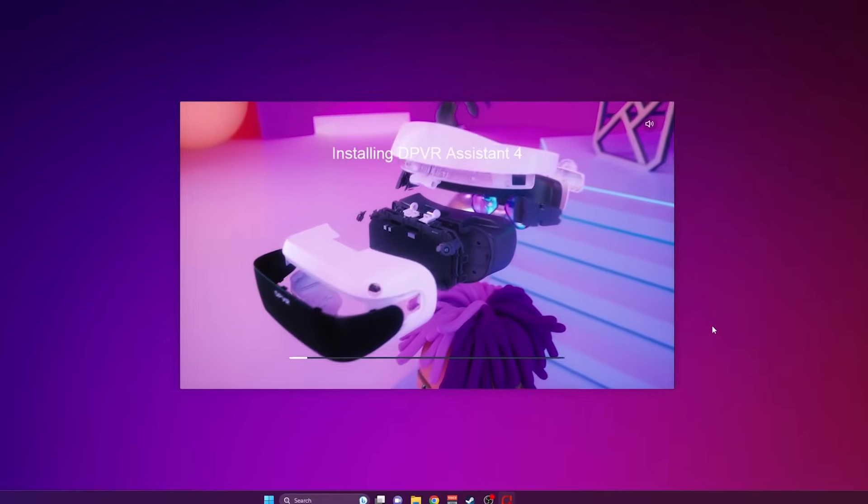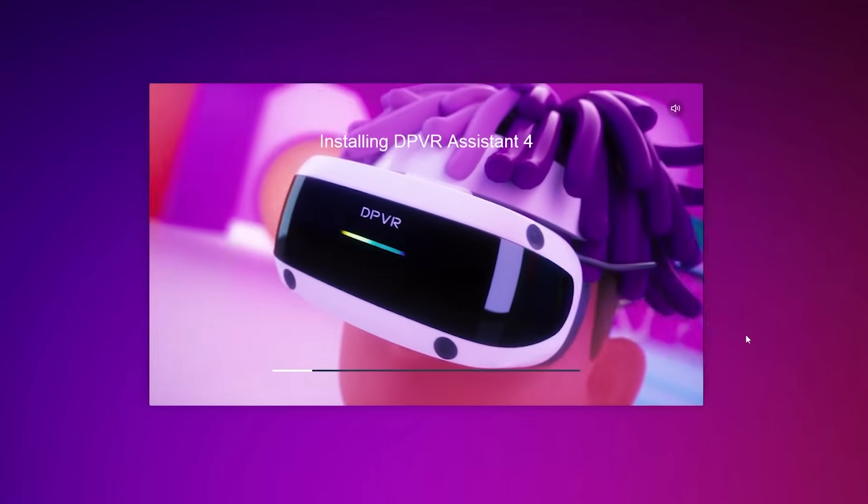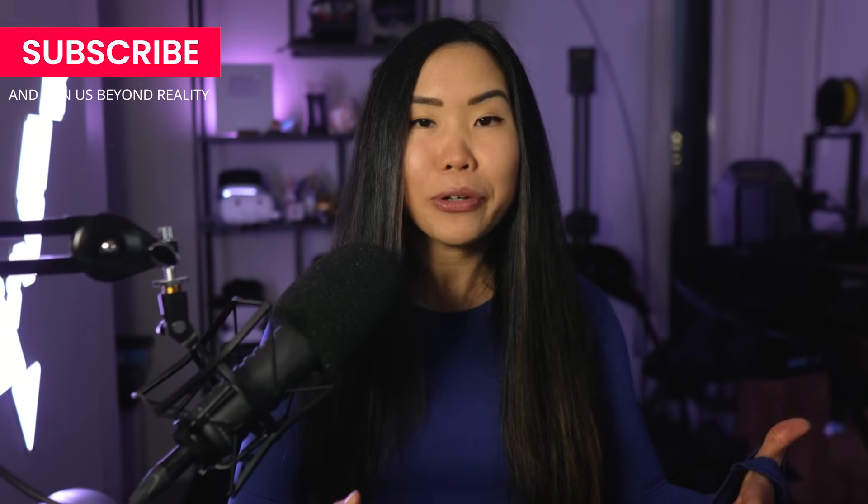Setting up the E4 for SteamVR was incredibly smooth — one of the easiest I've encountered, rivaling many PC VR headsets. This made me wonder: how did a small company like DPVR manage to create such an affordable headset with these features? Are we looking at compromises, or is this just a significant leap forward for them? Let's take a look.